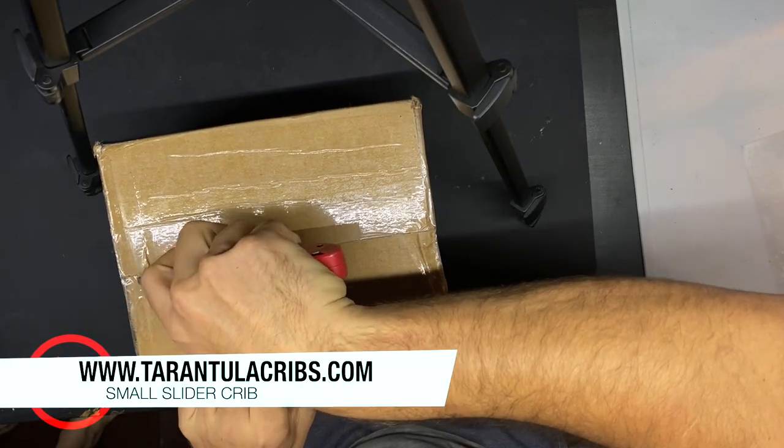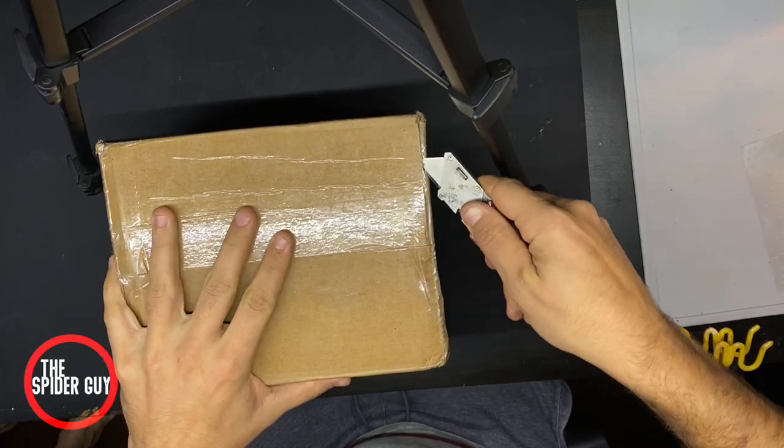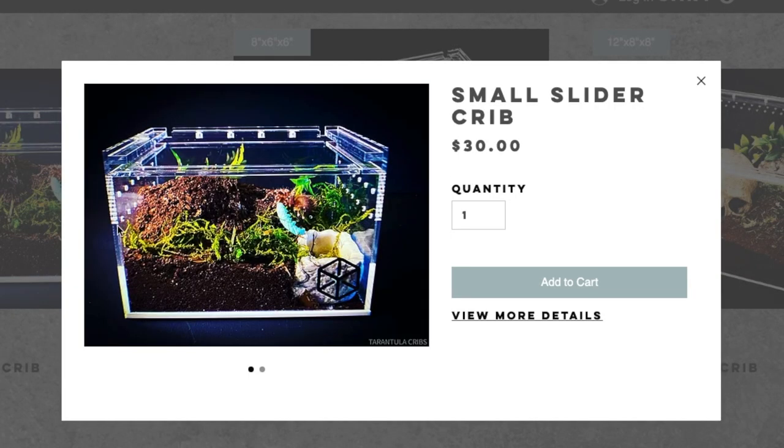Hello everyone, this is my first video on the channel — my first unboxing video — and we're doing one on Tarantula Cribs. I ordered a small slider Tarantula Crib from tarantulacribs.com and I'm going to take you all the way from the unboxing to setting up and decorating the enclosure, so stay tuned. This should be the small slider crib.